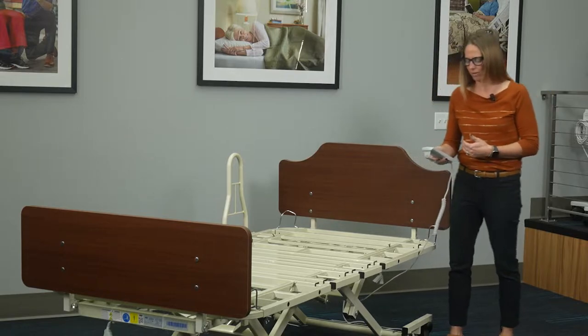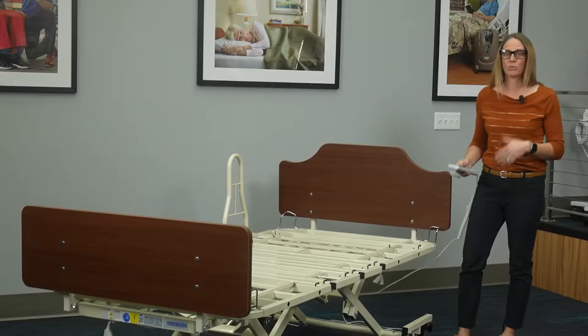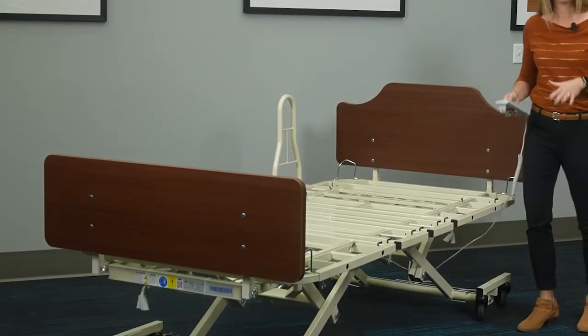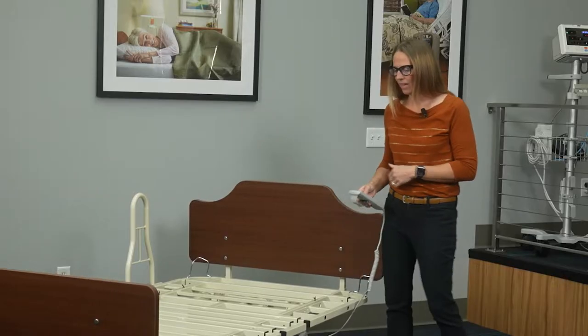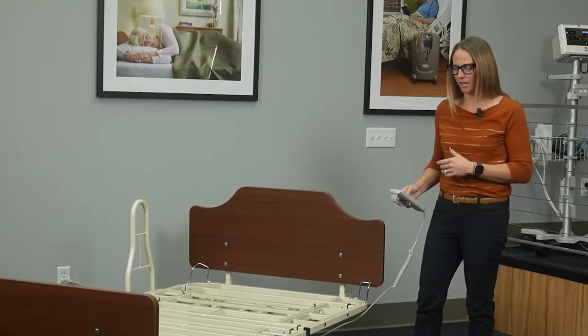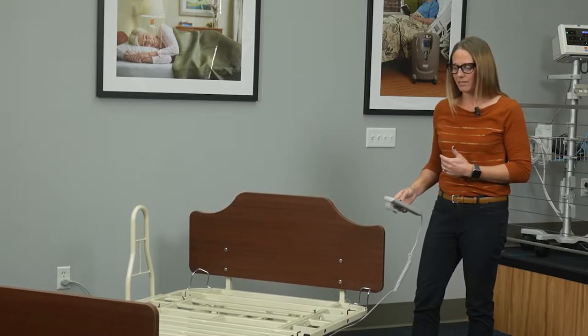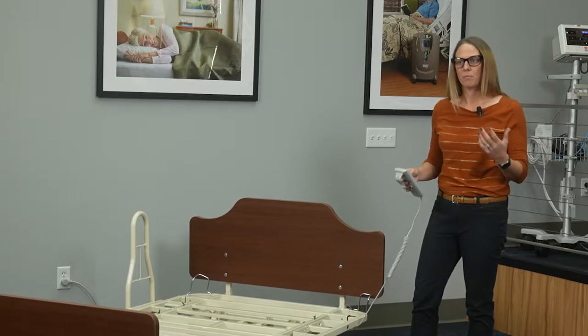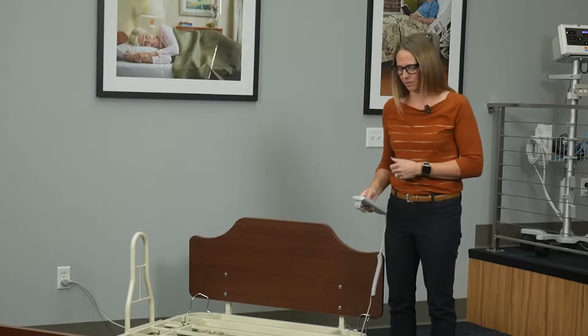Usually you'll see low heights around 10, 11, 12, even 13 inches, but this one goes down to 9 inches, helping keep your residents really safe in case they do roll out of bed. It also has a travel height of up to 30 inches, which is great to help staff when they're turning and repositioning residents in bed without hurting their back during that process.